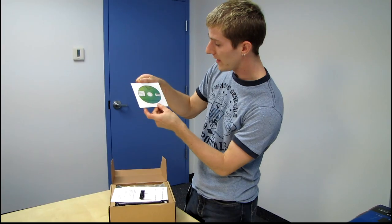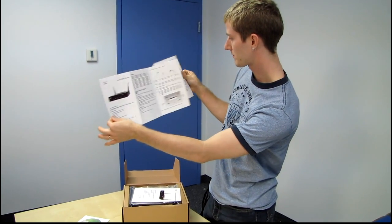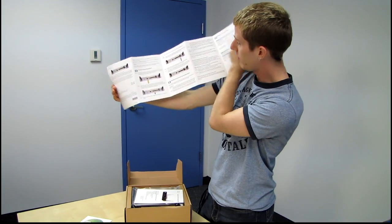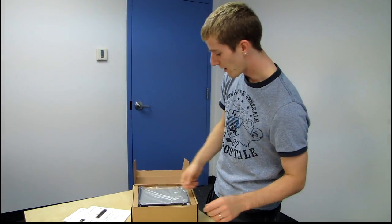The first thing we find is a 'Read This First' disc — you might want to read that first. Next we have a quick start guide, which shows you how to mount it to the wall and plug some cables into it — all good things. Next we have a guide de démarrage rapide, so that would be in French.